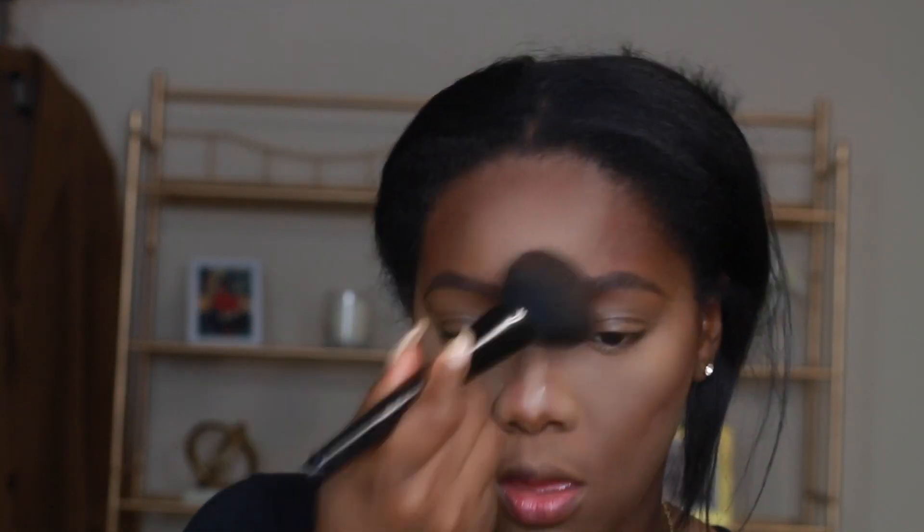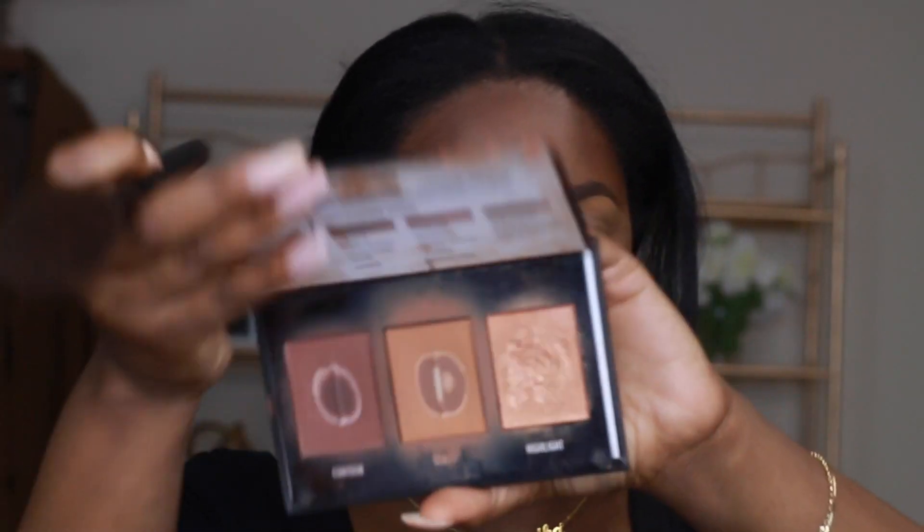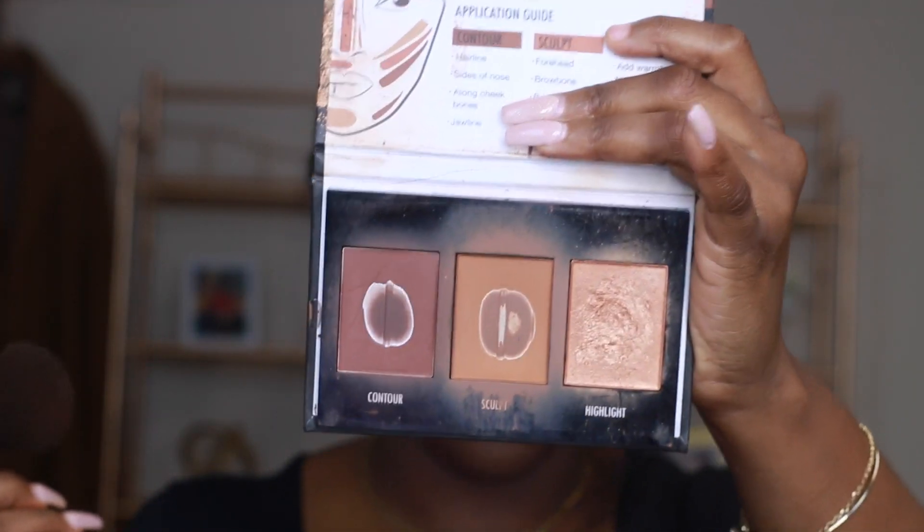I'm going to try to stay focused here. I really like this powder — I think I overdid it a little bit in this video, but on a regular day it's a really nice powder, kind of like the L'Oreal translucent powder. Now I'm going into the Black Radiance contour palette — the powder one — and using that middle shade as an all-over powder all over my face.